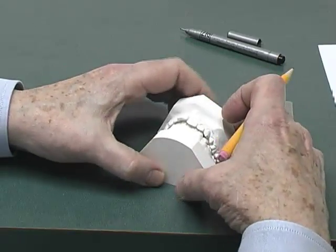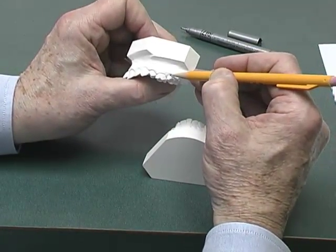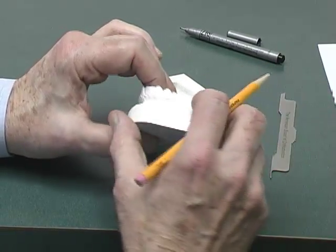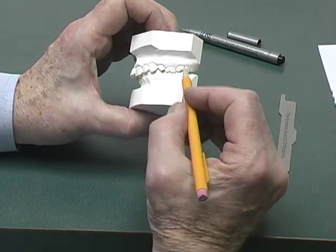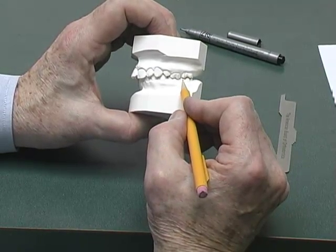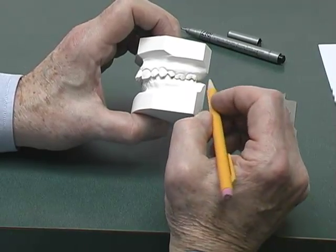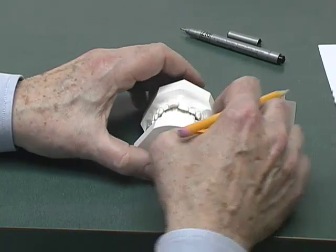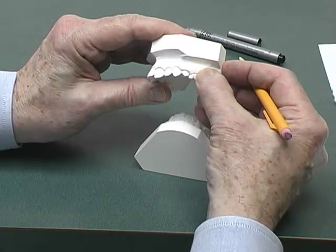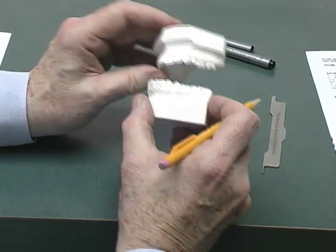Now we will switch to the left side. I'm going to go ahead and mark the lines — the height of contour on the maxillary first molar and the height of contour on the mandibular first molar. When we occlude them, you can see the line on the maxillary first molar is between the buccal groove of the mandibular first molar and the height of contour. Referring back to the instructions, this is not end-to-end, therefore a zero would be recorded for that particular molar. Don't be afraid to use your pencil to mark on your cast — they can be wiped off the soaped models pretty easily.